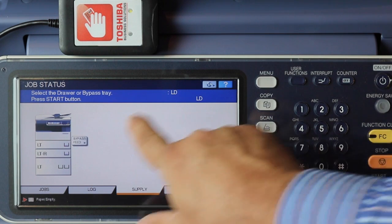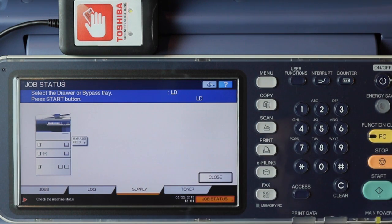If we needed a special type, it would be listed over here and we could touch that type, confirming that we were loading the right paper in the device. I'll load the bypass tray with some ledger-sized paper. You'll notice the bypass feed stopped flashing because it has paper now, and I press start to confirm. My job is released.